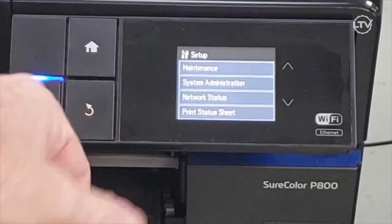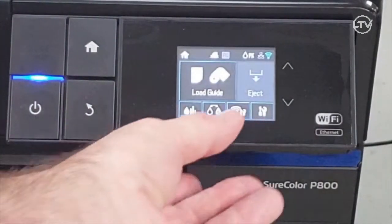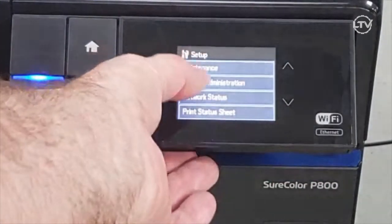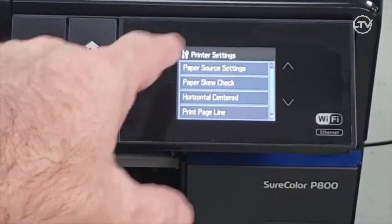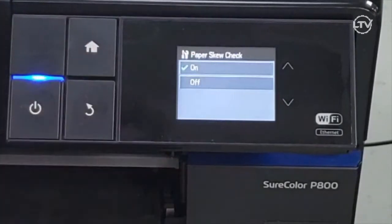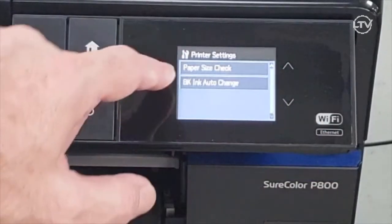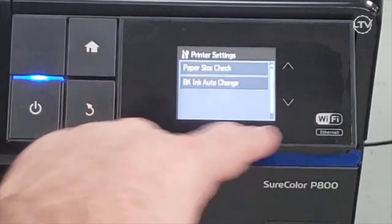So here's where we're going to go. We're going to go to the screen and in the lower right corner there's a little screwdriver and wrench icon — click on that, then System Administration, then Paper Setting. On Paper Skew Check, click on that and turn it off. Then scroll down and go to Paper Size Check and turn that off, and we're done.